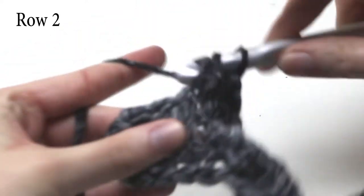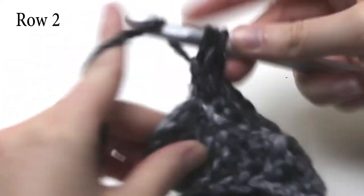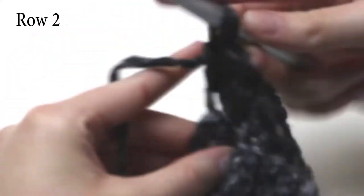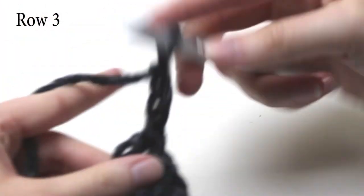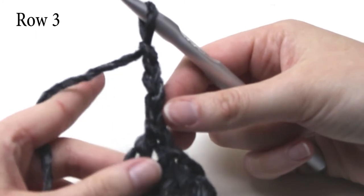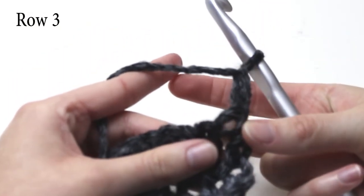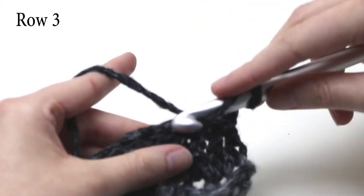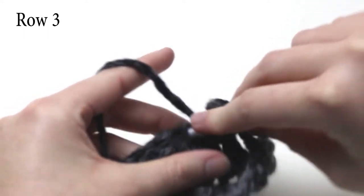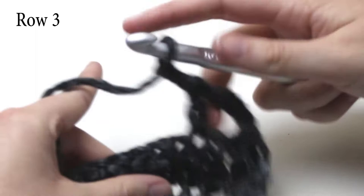I am just finishing row two now, and you should have two rows of extended double crochets. For row three, we need to chain four and turn our work. Two chains act as one extended double crochet, and the other two chains help to form a gap in the work. So skip the very first stitch, then skip two stitches after that, and into the next stitch do one extended double crochet.